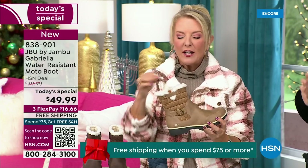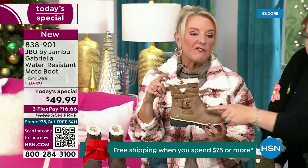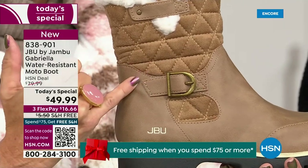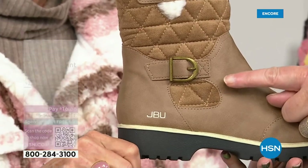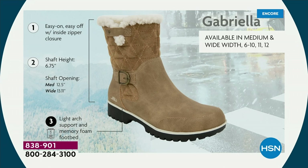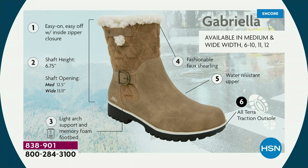I love the quilting on the top — such a hot look. I love the faux shearling, which makes it so feminine. It also keeps your foot warmer. Ladies, we like stuff on our boots: we put the buckle on, we did the quilted detail, we did that easy on and off because of that closure. The shaft height is just under seven inches. We have medium and wide width openings for the calf. Light arch support, AllTerra traction, water resistancy, and that faux shearling.